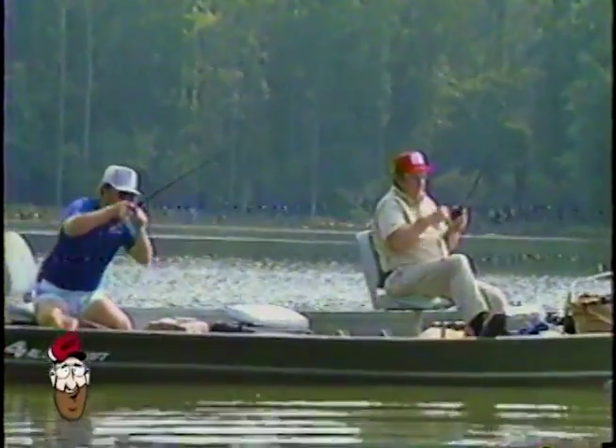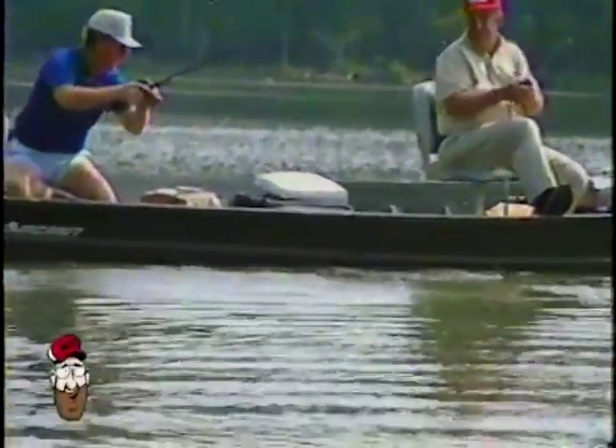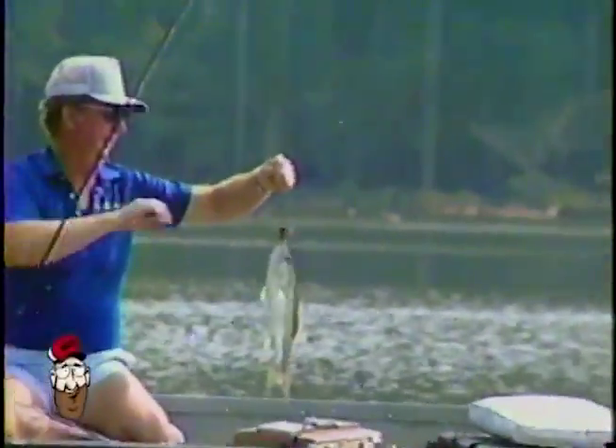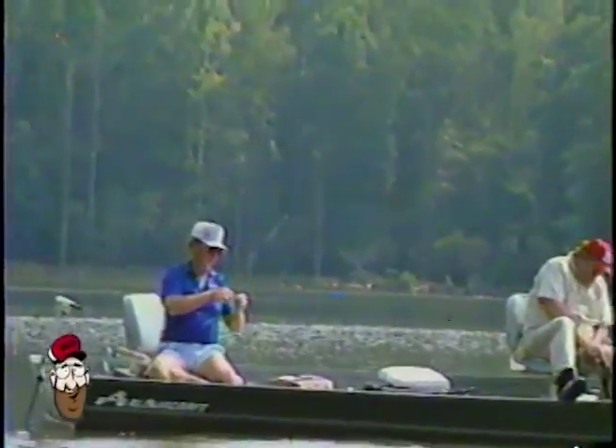That's a good fish. Yeah. All right, I'm glad you finally caught one. I am too, Ray. Look at him tail walking! Caught him on my own worms. Ray, I believe mine's not quite as big as yours — before you say it, I wasn't going to say a word about it. It's pretty well spoke for itself. How many does that make now? That makes me two, and that makes you how many? Three. Three to two. Well, you don't know yet.